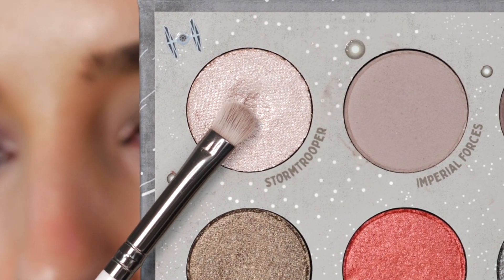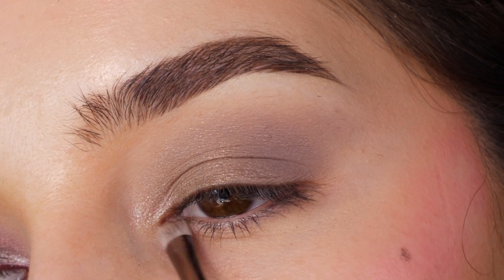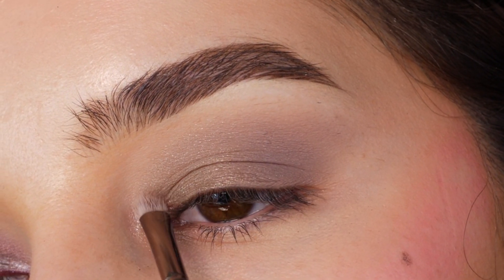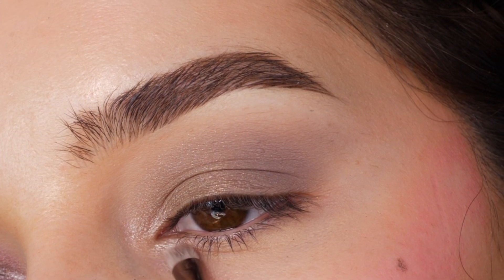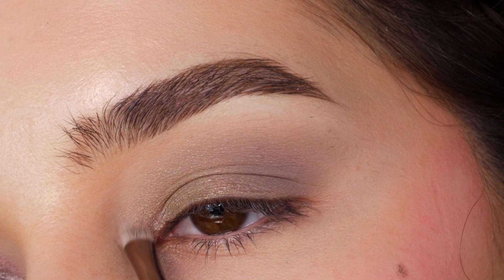Next, with the shade Stormtrooper, I'm applying this to the inner corner by packing on the color and then softly feathering the edges. Blending onto the lid a little bit, as well as the lower eyelid. Just sweeping around the edges to blend it out.